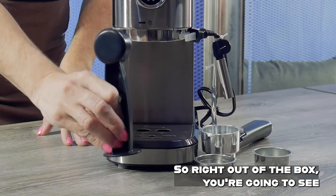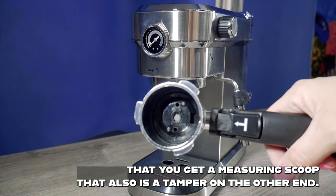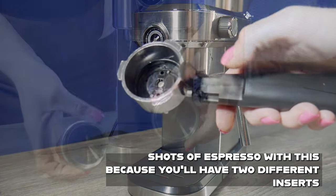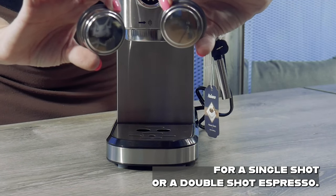Right out of the box you're going to see that you get a measuring scoop that also is a tamper on the other end. You'll have your porta filter, and you can do double shots of espresso with this because you'll have two different inserts for a single shot or a double shot espresso.